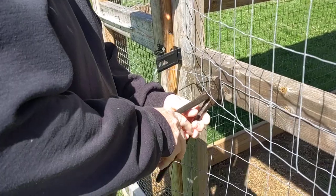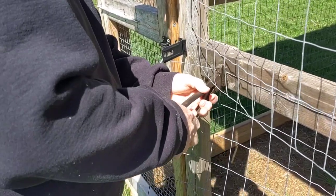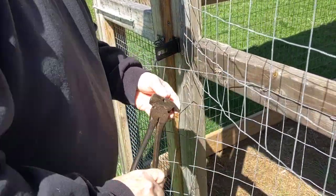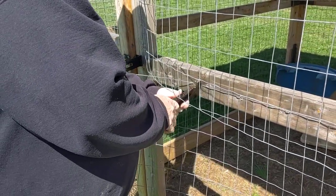So it's sitting here empty waiting for birds, and then I'll reuse this wire too.